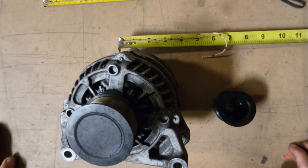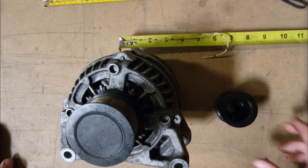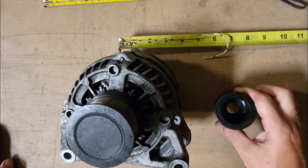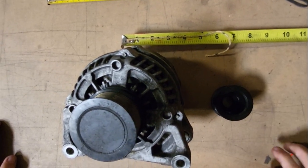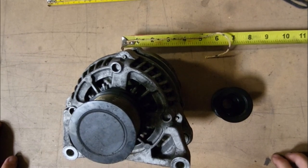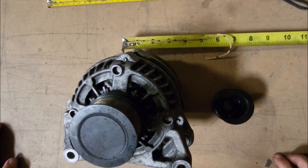As we repeat on the instruction sheet, when we send you a high output alternator, it is modified. If we put a smaller diameter pulley on it, it doesn't mean for you to take the stock pulley off of your stock alternator and put it on ours because you don't want to change the belt. A shorter belt is usually required.